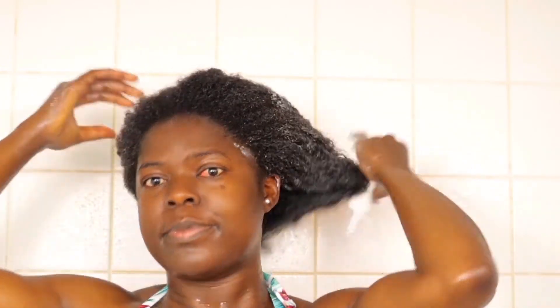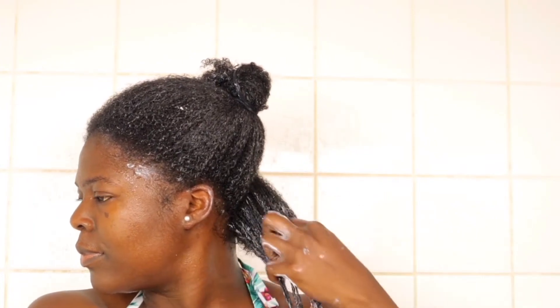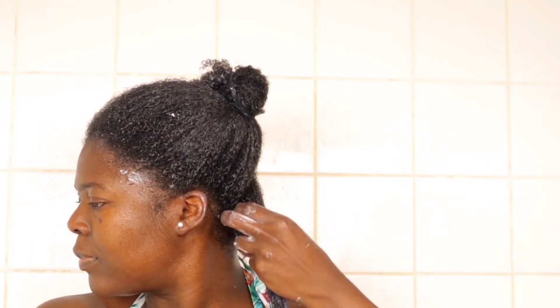After applying conditioner on my entire hair, I separate my hair into two parts and start working in little sections. In each section, I send my fingers through the hair, smooth and rake to do finger detangling. When I'm done with that, I apply some water.